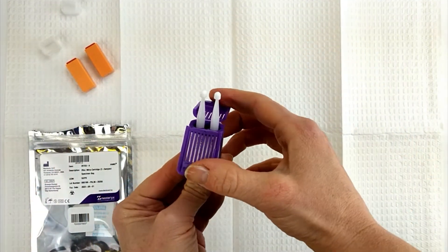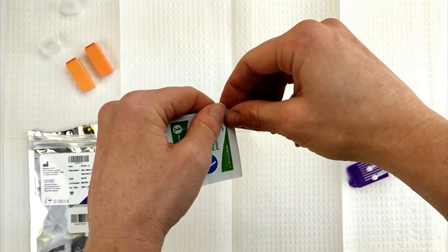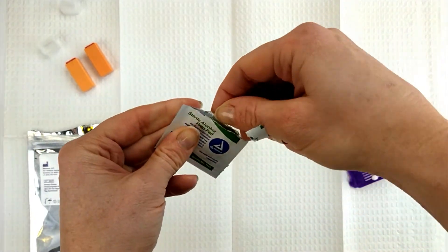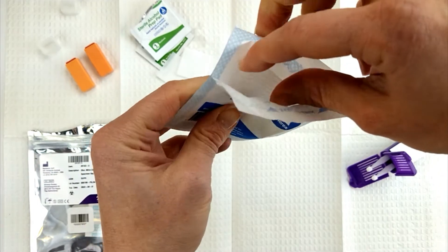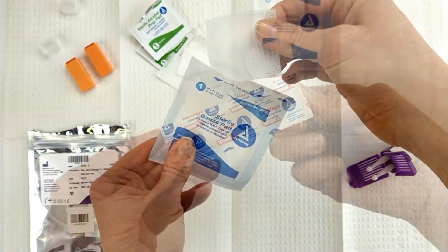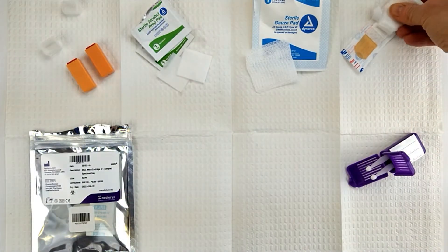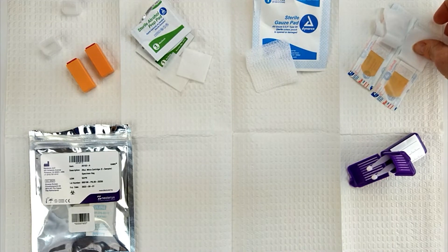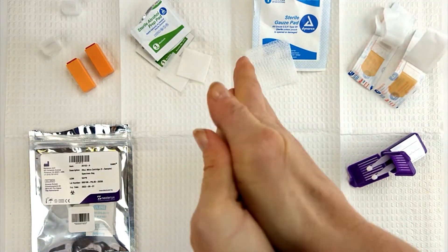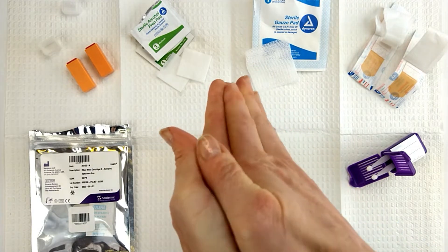Open the Mitra cartridge, alcohol pads, gauze, and bandages. Again, make sure your hands are washed. Rub them together to warm them, increasing circulation so that you will bleed more easily.